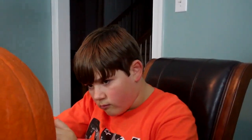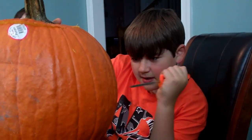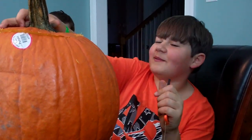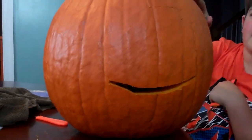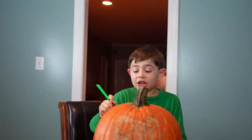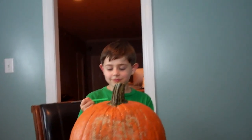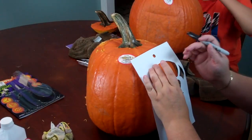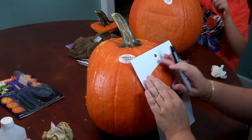Mom, can you help me draw a Scream face? Yes, hold on. Let me see — turn it around. So far you're doing Jack Skellington? Oh, Ben got it right! He did. Let me see — so far that's his mouth, and then I'm going to put stitches on it. I knew it! Because he has stitches on his mouth.